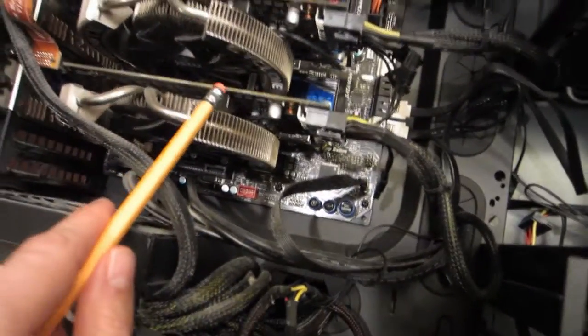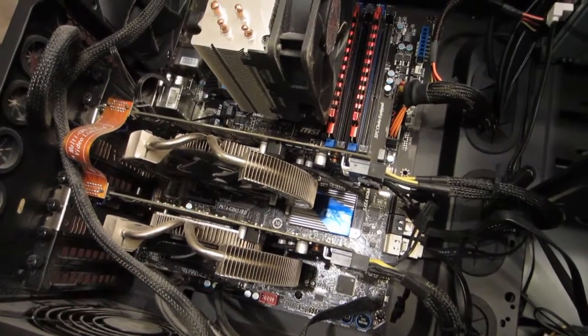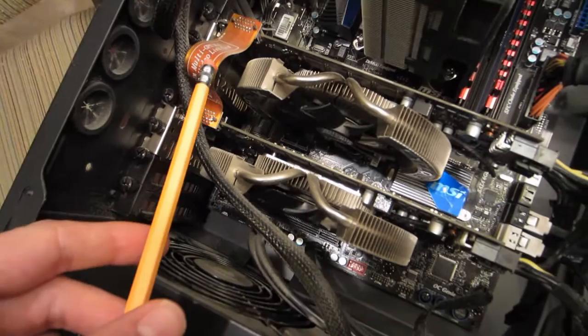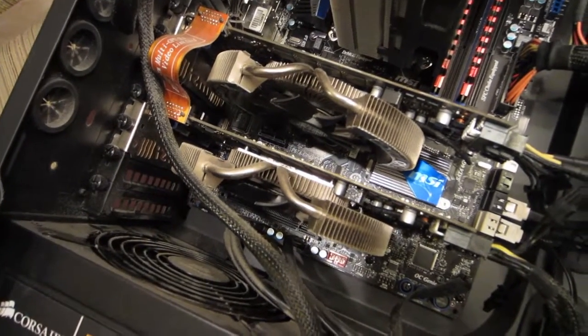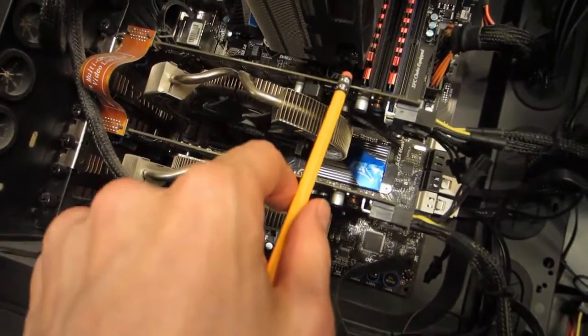These two cards you see right here are the video cards. Normally a computer just has one video card, but these two are linked together for advanced video games, graphics, that sort of thing. So normally you just have the one.